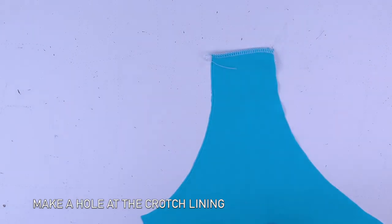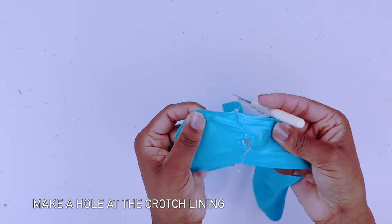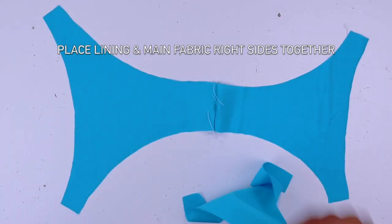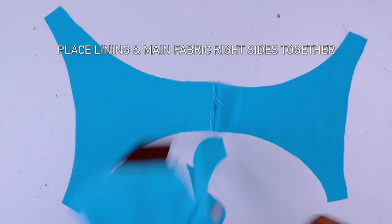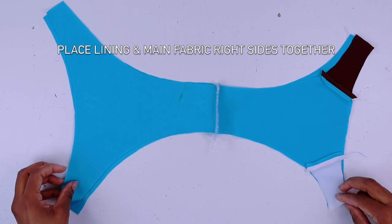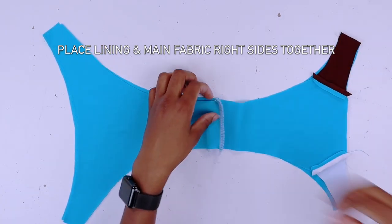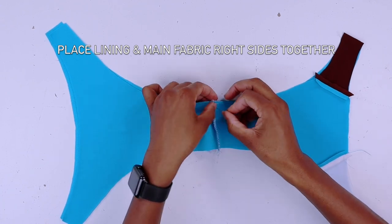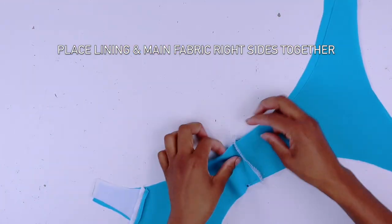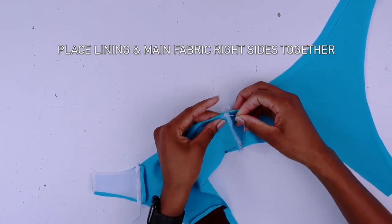Now get your lining piece and make a small hole because we need to use this hole to turn the swimsuit right side out. Place your lining and your main fabric right side together — always make sure your main fabric is facing you because we always have to add the elastic on top of the main fabric. Pin on the side and on the waist area as well, making sure the seams all align together.